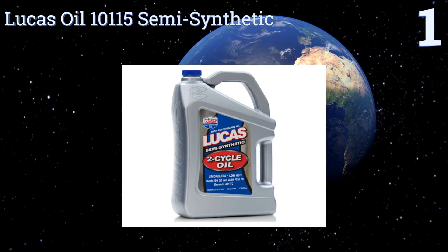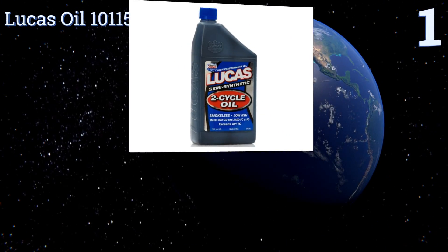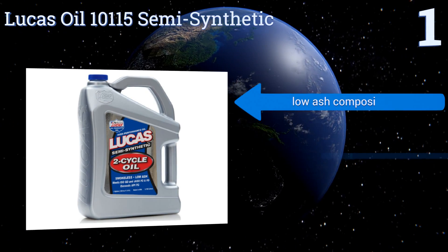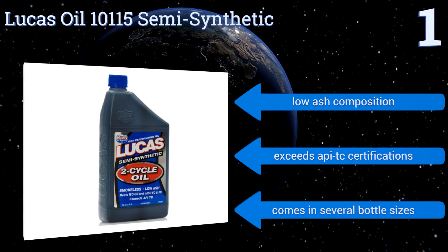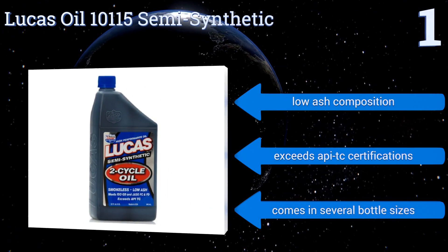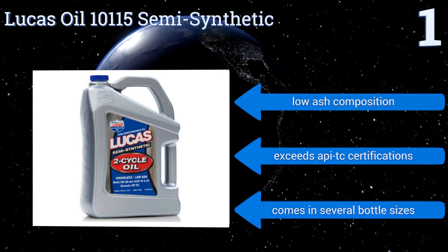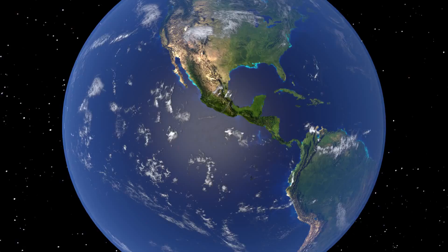Coming in at number one on our list, from one of the most trusted names in oil and fuel additives, the Lucas Oil 10115 semi-synthetic will perform reliably across a range of air-cooled engines from ATVs to landscaping equipment. It's especially good for use in older machines thanks to its high lubricity. It's a low ash composition that exceeds API TC certifications and comes in several bottle sizes.